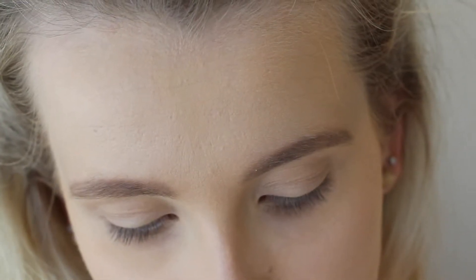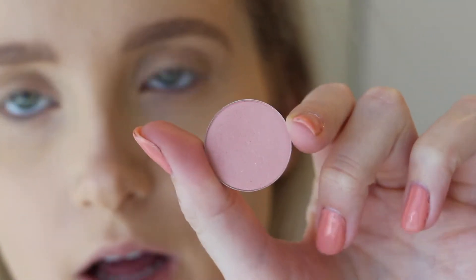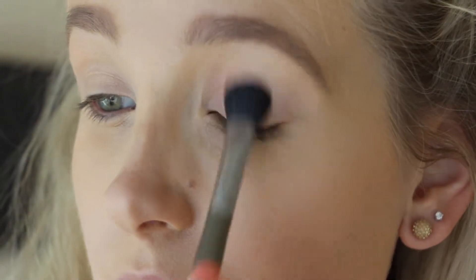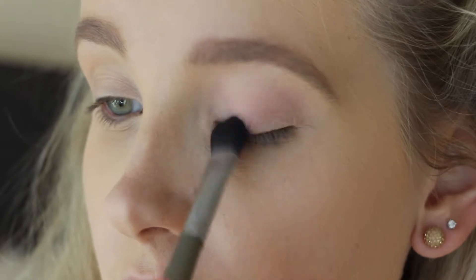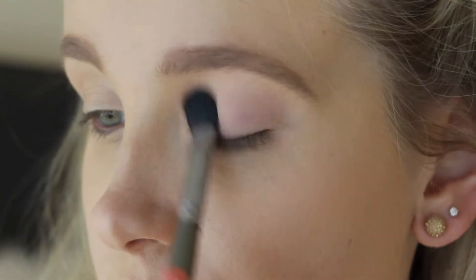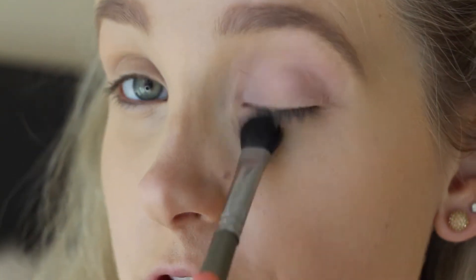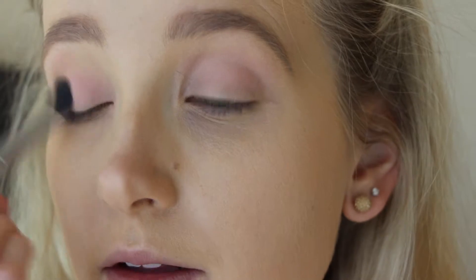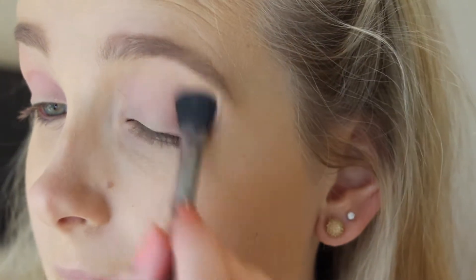Okay, so first I'm going to take the 'Say I Do' by ColourPop and I'm just going to take it on a nice fluffy brush and pack that onto the lid of my eye. Just making sure to fully cover the base — you want a nice good rosy pink base to go on your eyelid. See how it just gives that nice pink look, and then we're going to go ahead and make it nice and dramatic.